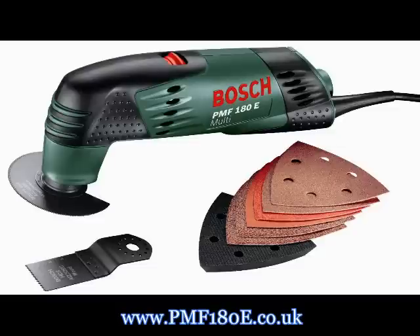The PMF 180E from Bosch is a true model of versatility. It cuts, saws and sands. The Bosch PMF 180E All-Rounder has a wide range of applications from cutting and sawing wood, plastic and metal to sanding, scraping and de-grouting. Even in the tightest of corners and edges it can be used thanks to its ergonomic design and handy accessories.